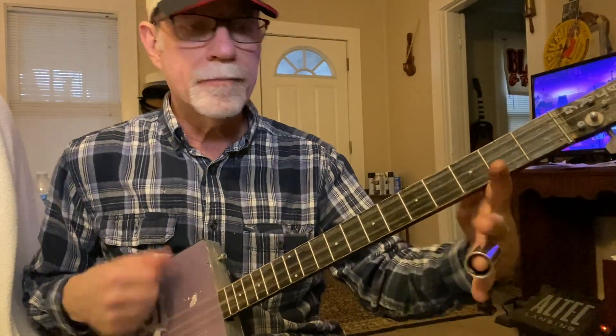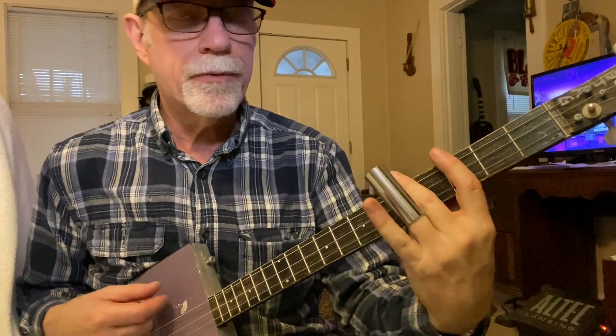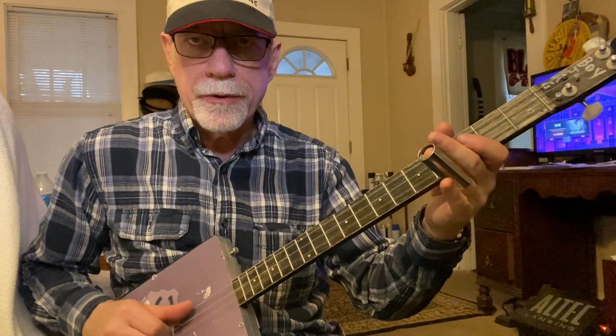Now it goes back to that second verse, which is open, five, three, open. And that's where the guitar solo comes up.